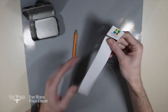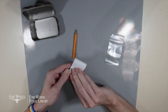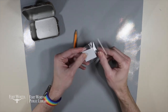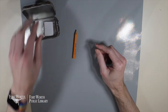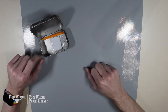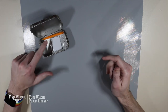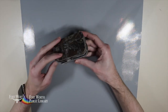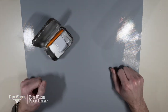Next I'm going to take my geocache log and fold it up so it's small enough to fit inside of my zippered bag. My log is nicely tucked inside the plastic zip bag and I can put that into my geocache. I'm also going to put my pencil inside so that if someone forgets a pen there's one available. It's always nice to note that in the description of your cache as well.